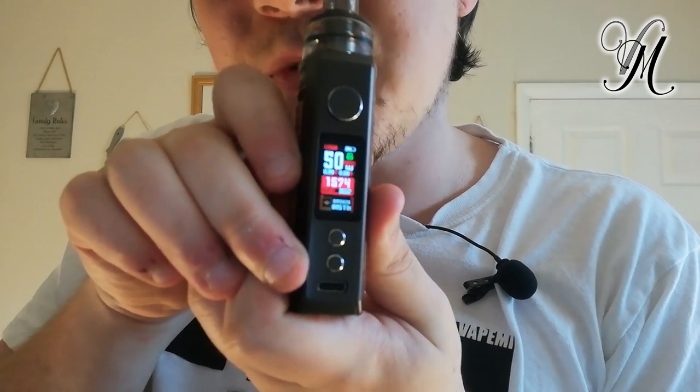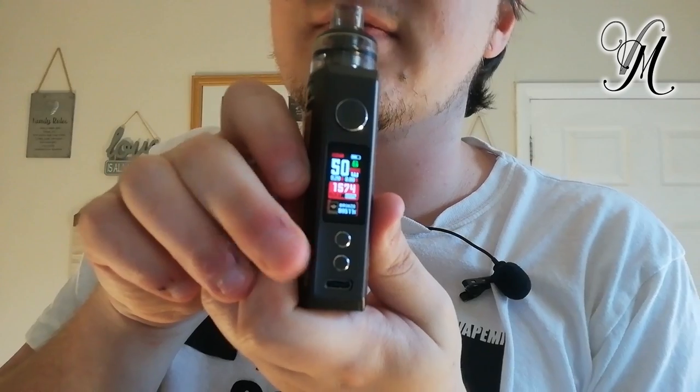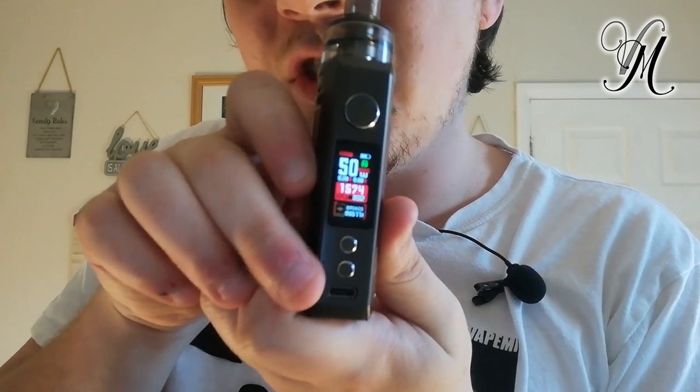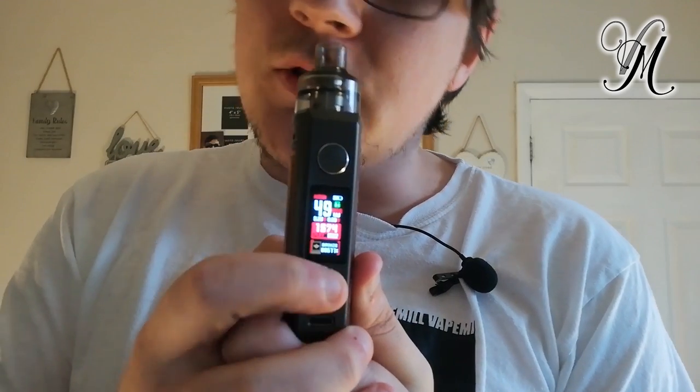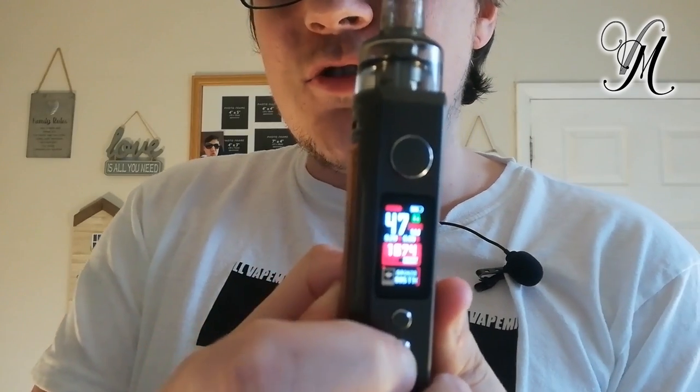Let's get to the actual business. We've got a USB-C port here — not micro USB, USB-C. People often wonder why I'm so obsessed with USB-C. It's just because it's the newer version — why would you use older technology when there's a newer version? USB-C keeps Harvey happy. You've got your up and down buttons to adjust your wattage, and your fire button up top.